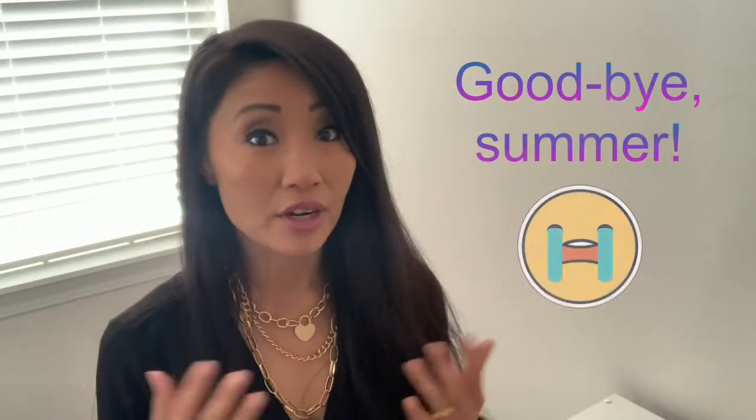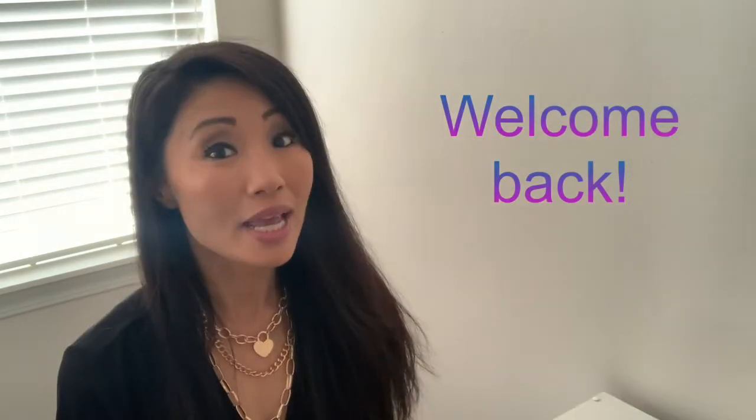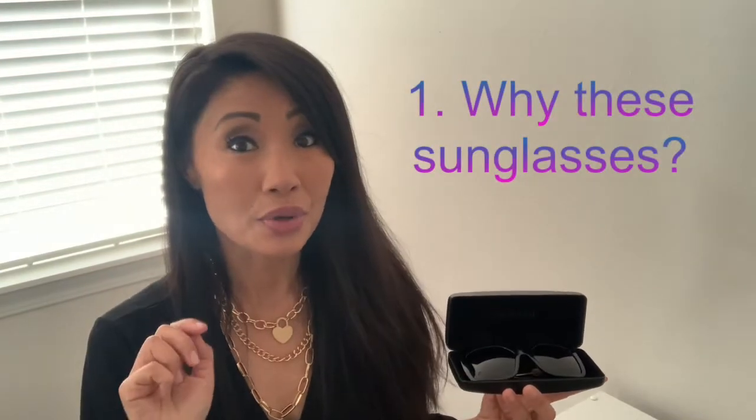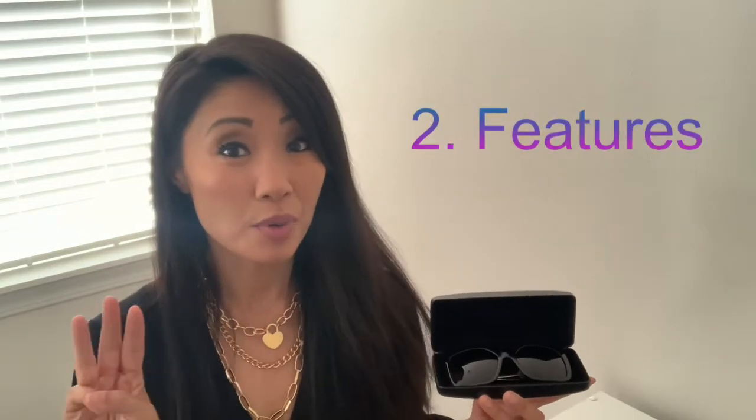With the few sunny days that are left in the year, I'd like to spend them in style, and thanks to my new Versace sunglasses, now I can. Welcome back — today we're reviewing these beautiful Versace sunglasses. Here are today's talking points: number one, why these sunglasses; number two, their features; and number three, who I think they're best for.